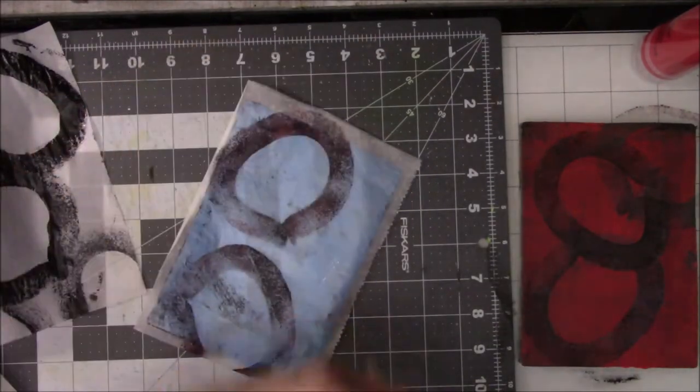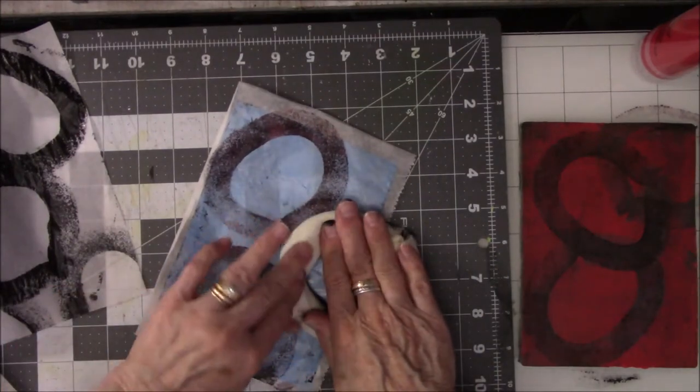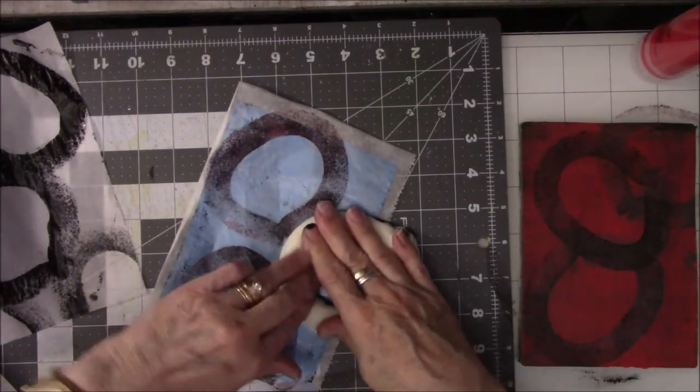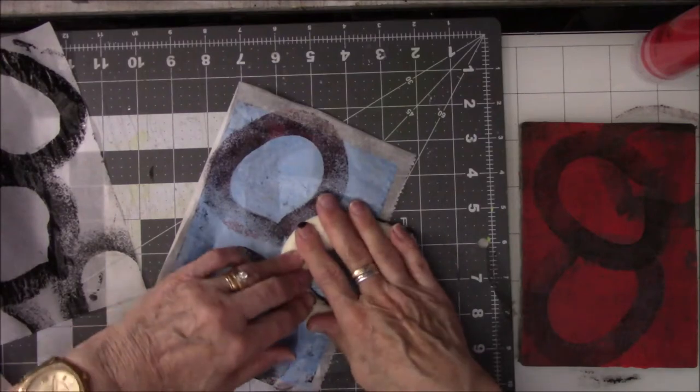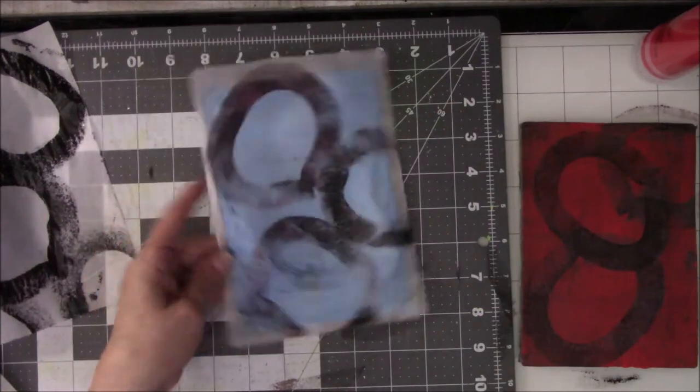Not too bad for something that I wasn't expecting, huh. I didn't expect to find foam underneath my yarn that I thought was a complete ball — it's not. It's kind of false advertising there, right. So there's that one.